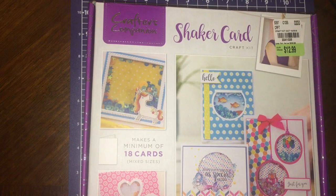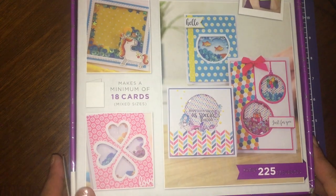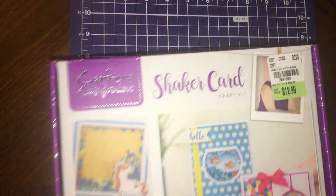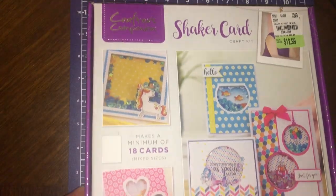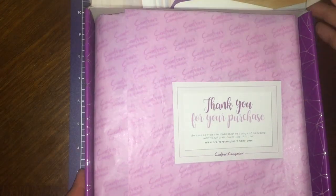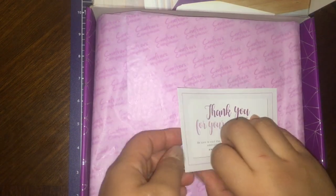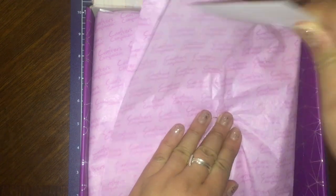Hi everyone, welcome back to my channel! I just wanted to share this Crafter's Companion kit. I got it from Tuesday Morning for $12.99, and when I went to the website they were $24.99, so I just wanted to share it because I'm planning on using it and I just wanted to show how beautiful the package is.